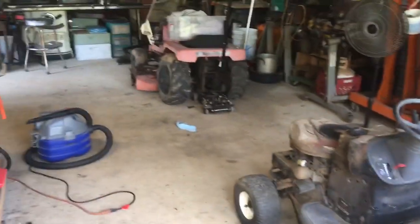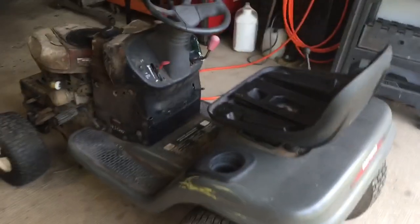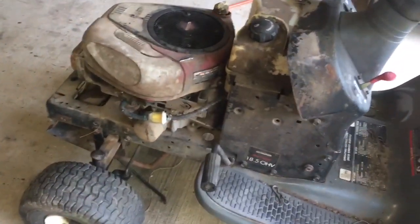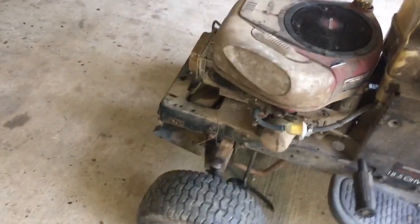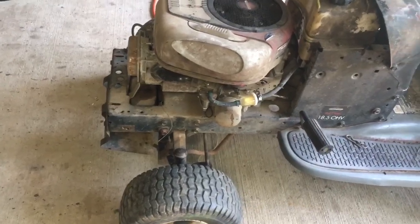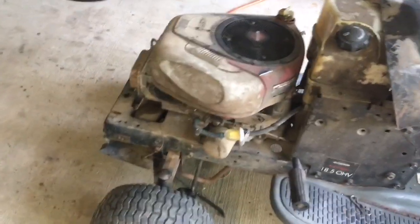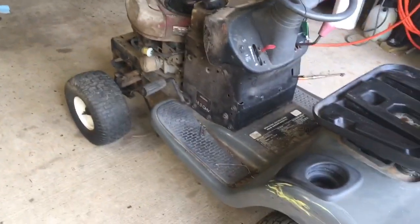I've got the hood sitting over there on the table saw, but we were real lucky — it didn't take a whole lot. Changed the fuel filter, cleaned out the carburetor, and had to take the little valve on the bottom of the carburetor — the one that keeps it from backfiring by shutting the gas off. That thing was all squonky, had to clean it all out. It's still surging a little bit; I've got some adjustments to do on it.